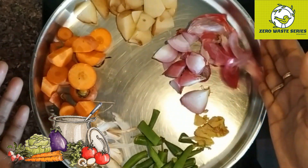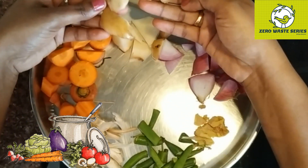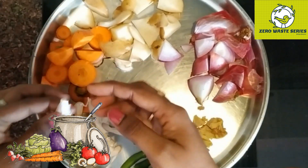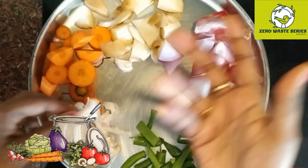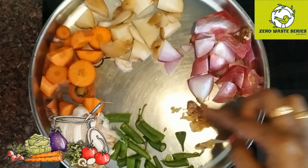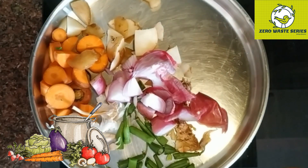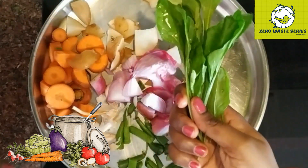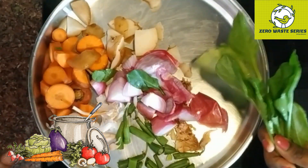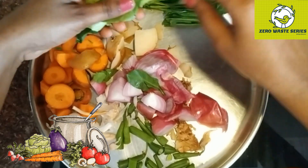I have taken different types of vegetables here, along with the peels. Wash them nicely and you can use the entire portion. You can take vegetables of your choice. If you are taking garlic, take it with peels. If you are taking ginger, take it with peels. Onion, carrot, potato, beans - whatever vegetables you have at home, you can use. Whenever you are cutting vegetables during cooking, put the scraps in one airtight box and store it in the fridge.